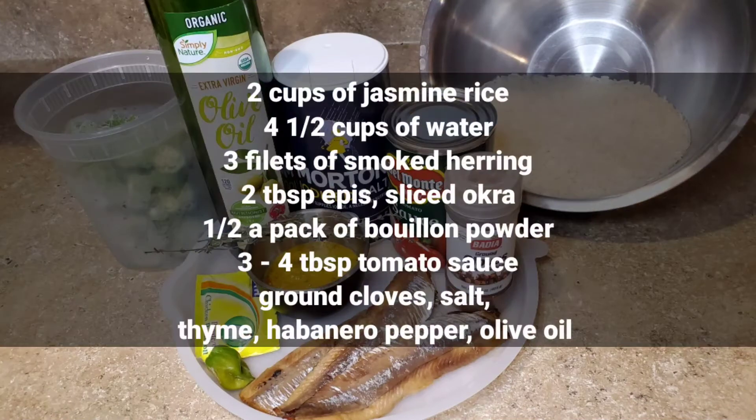The ingredients I'll be using are 2 cups of jasmine rice, 4½ cups of water, 3 fillets of smoked herring, 2 tbsp epis, sliced okra, half a pack of bouillon powder, 3-4 tbsp tomato sauce, ground cloves, salt, thyme, habanero pepper, as well as olive oil.